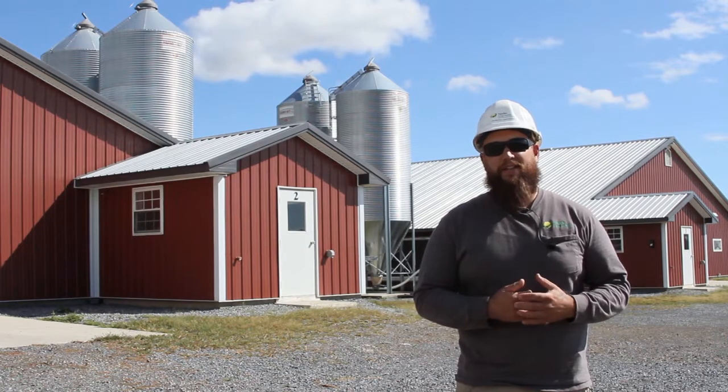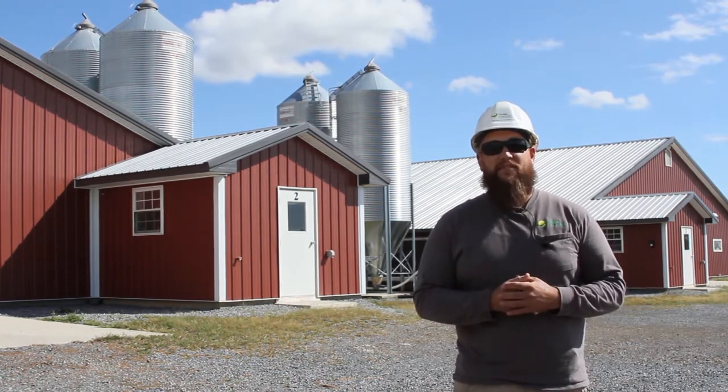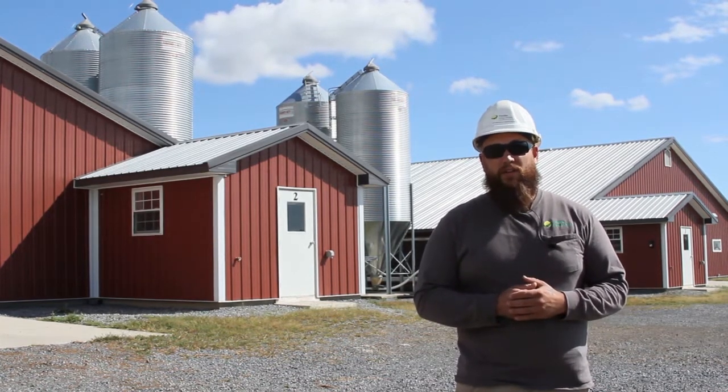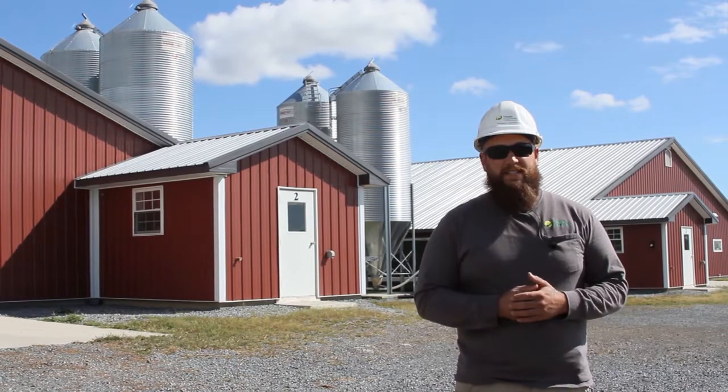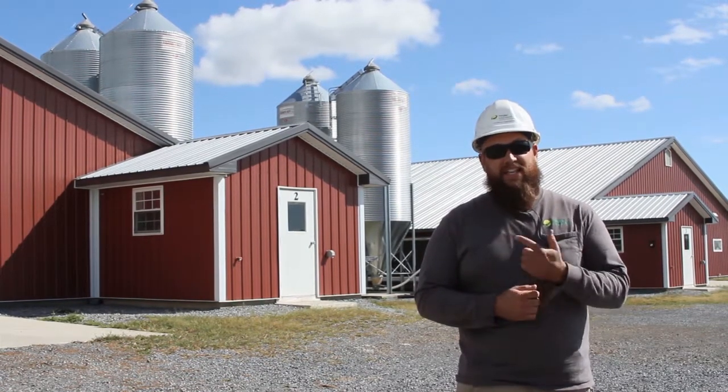Hey, I'm Bryce. I work with Paradise Energy as a project manager and we're here on site today in Fredericksburg, Pennsylvania at a poultry farm where we installed a 130 kW DC system with nine SolarEdge inverters, and I'd like to take you on a tour.